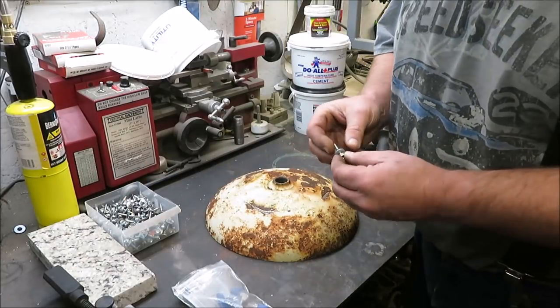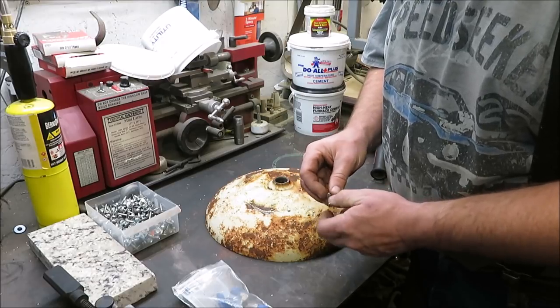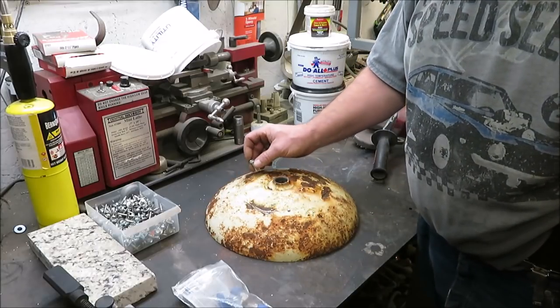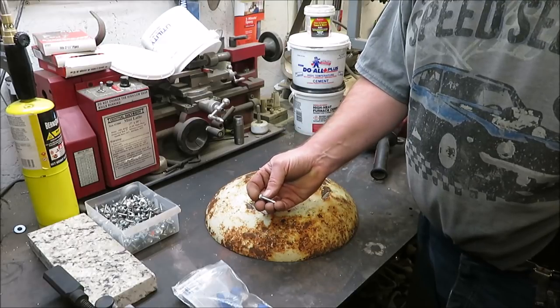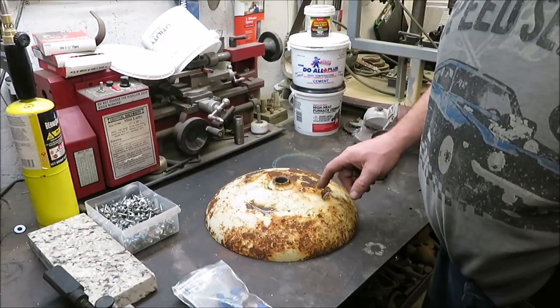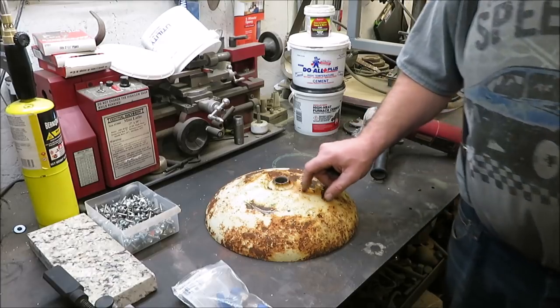I'm going to take some screws, remove the rubber washers, and these are just self-tappers — I might have to drill them, it's pretty thick steel. We're going to put these all the way around and screw these self-tappers down in there to help hold the concrete inside. That's the goal, so let's go ahead and get this thing cleaned up.